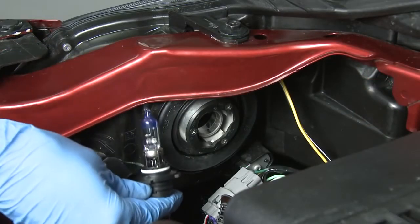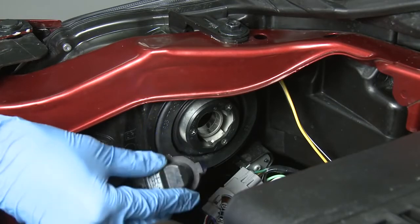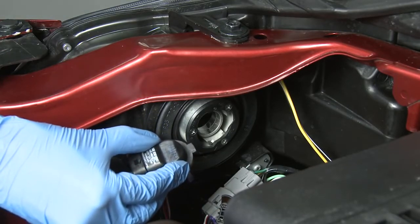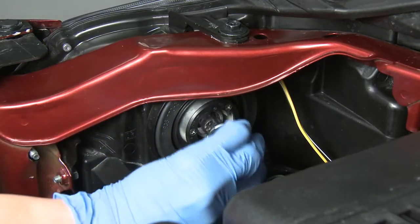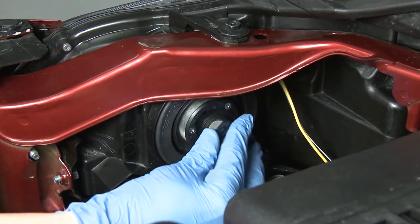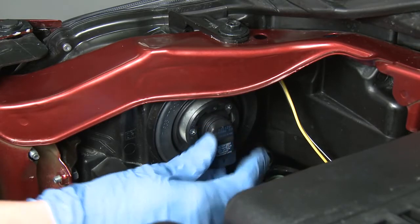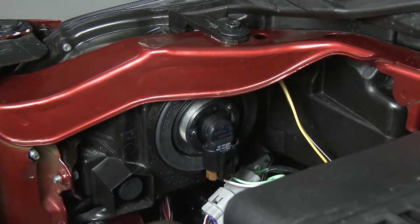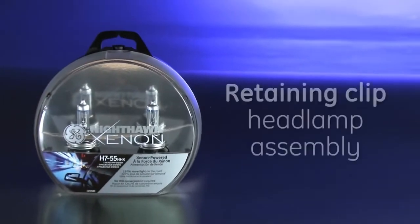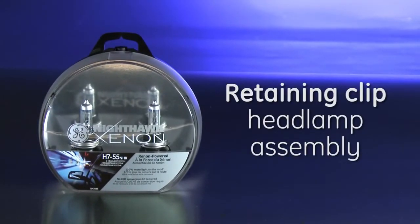Take your new GE Nighthawk Xenon bulb by the base and plug it into the socket. The socket has tabs that fit into the notches in the back of the headlight assembly — just line up the tabs with the notches and give a clockwise twist. Reconnect the wire harness and you're done.